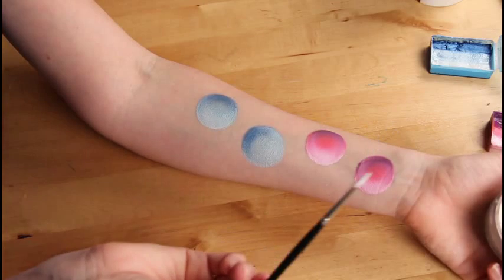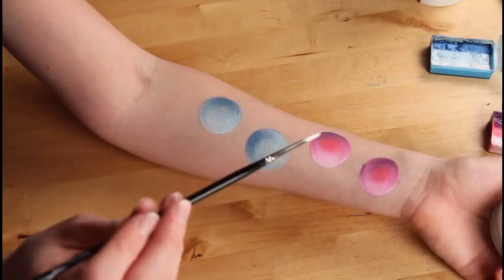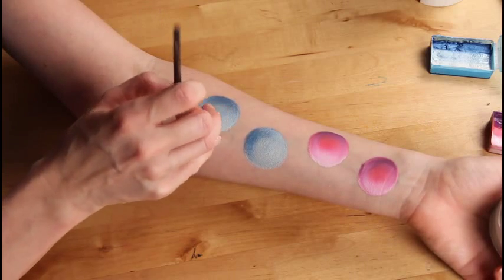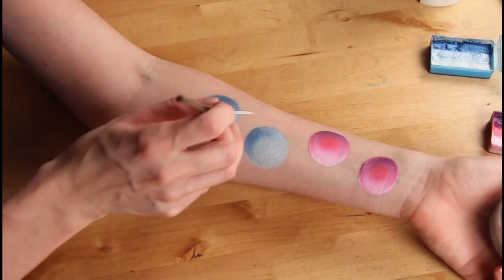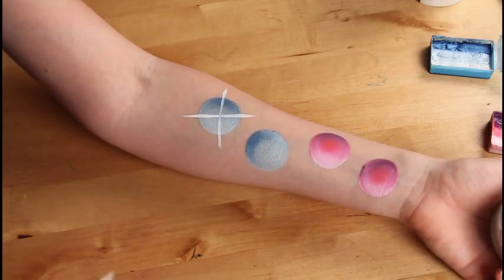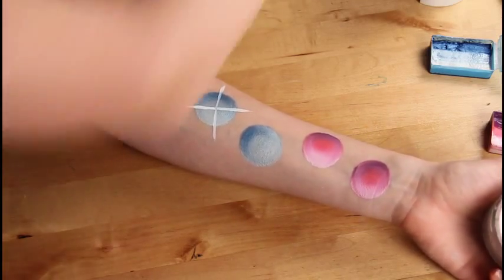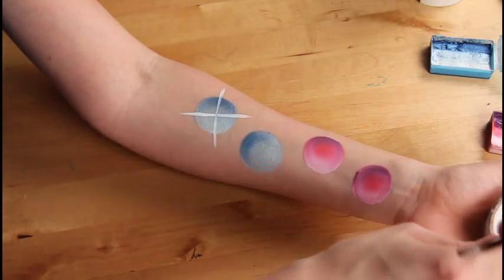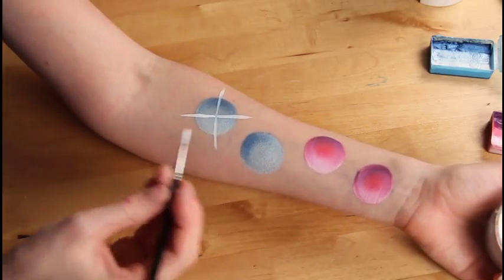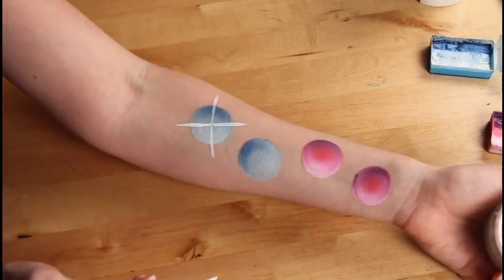Load a number two brush, or any size of brush you prefer, with white. I use WolfFX white. And then I'll do four lines coming out of the middle that are larger, quite a bit larger than my circle. Make sure to reload your brush with white in between, because as you can see the white blends into the blue quite fast.